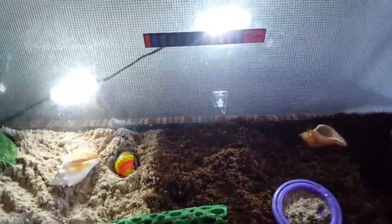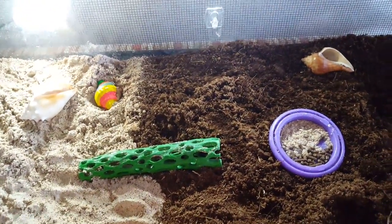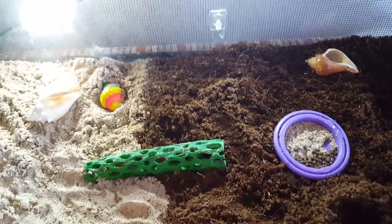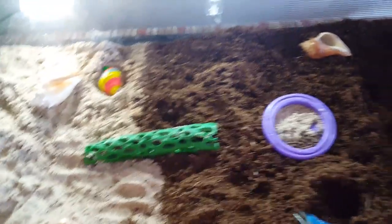He died while he was molting. I took him out because I'm pretty sure there were mites inside my tank, so I took out the dirt and spread out the sand. His skin was too weak, his legs started falling off, and then the next day I came home from school and he was dead. So you don't want that to happen.